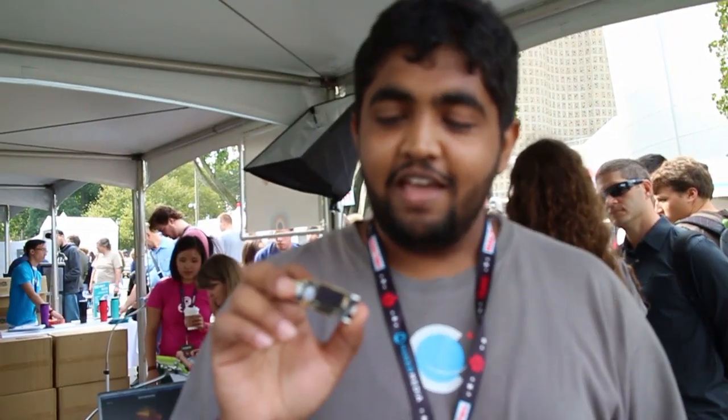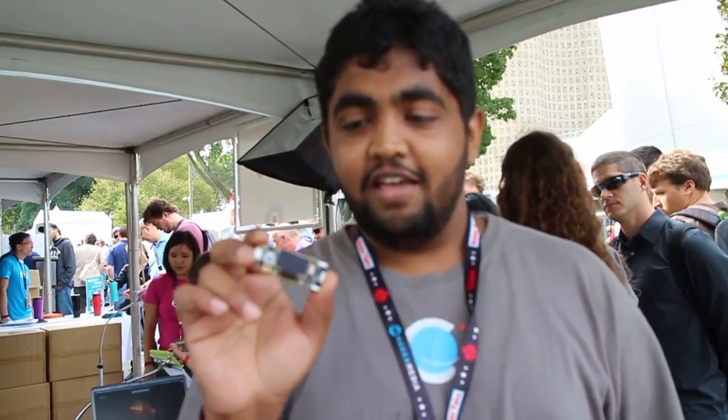And today at Maker Faire, we brought the latest iteration of our data logger that was born out of a rocket flight computer. We're opening it up to makers and making it Arduino compatible — it's going to be super cool. We'll be releasing it on Kickstarter about a month from now.